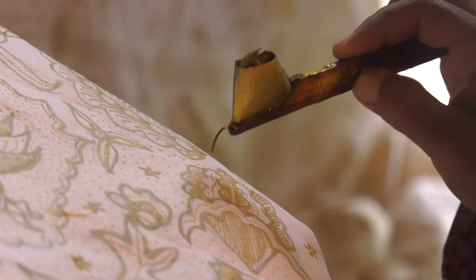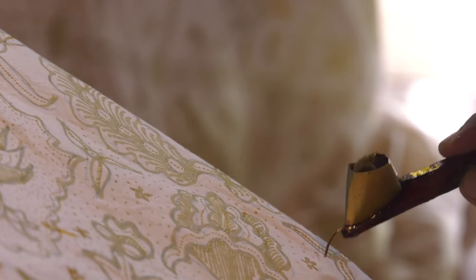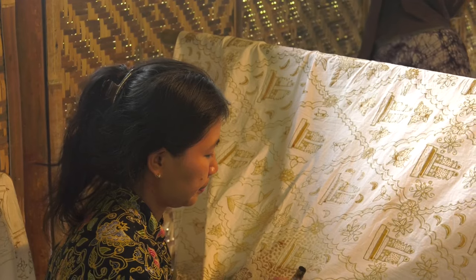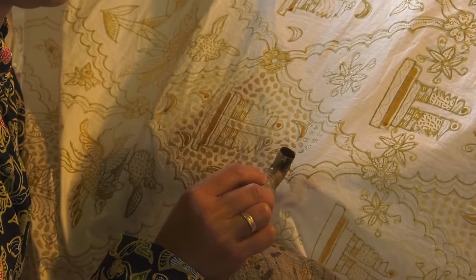The stylus consists of a bamboo or wood stick with a small spouted copper reservoir for wax at the end. The artist dips the cup into a pot of hot wax, blows on it to assure smooth application through the spout, and then applies the wax, drawing patterns with the spout.